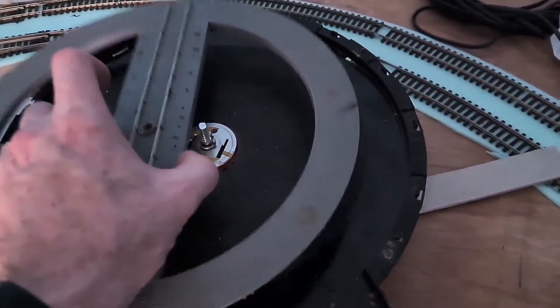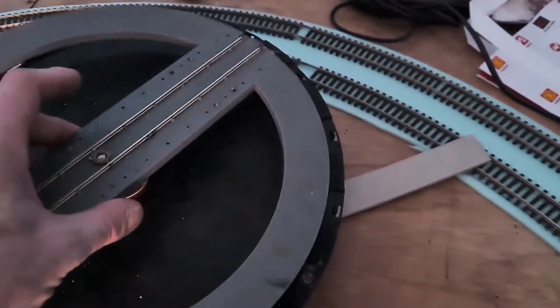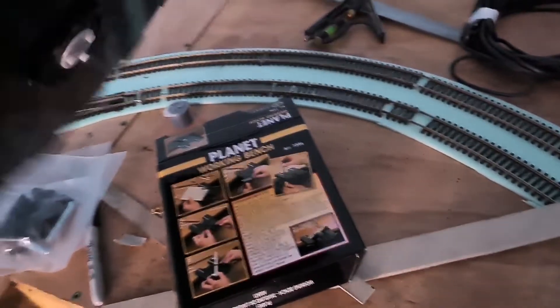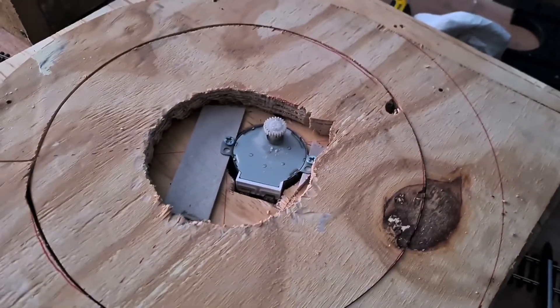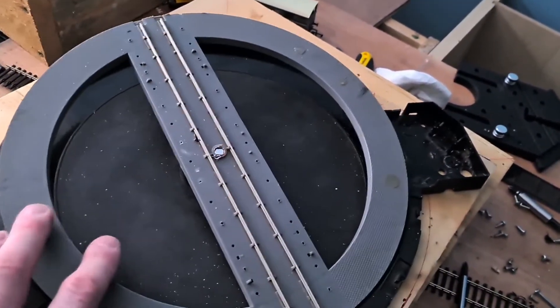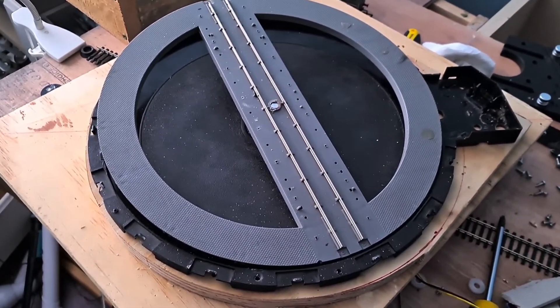I want to retain the connections here so I can still get power to the track. My idea now is to try and slow it down even more — I've added a cog to the back of the motor. The idea now is to attach both pieces like that and then give it another whirl and see if that does the trick. I hope so.